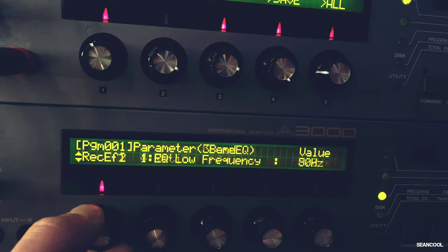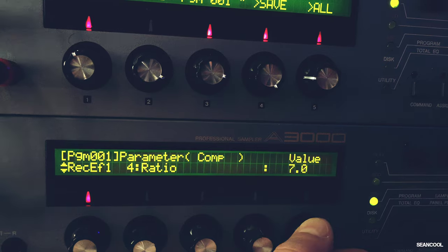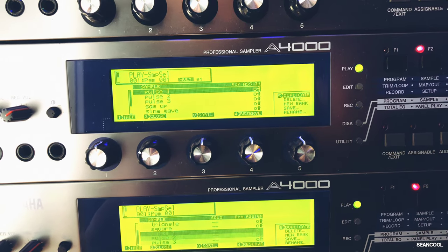Maybe it's not exactly like buying a new one — of course not — it depends on the spring inside of the encoder. But at the end of the day I can use the sampler as it was built, so it's absolutely fine for me.